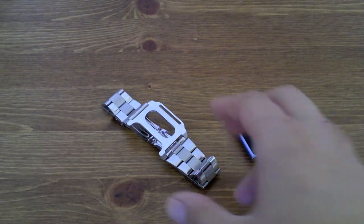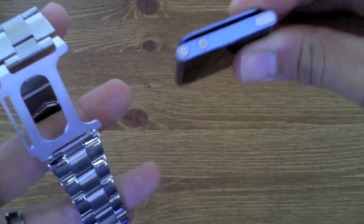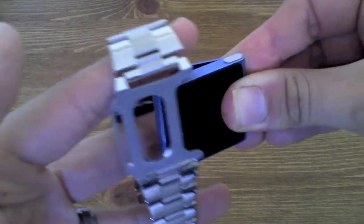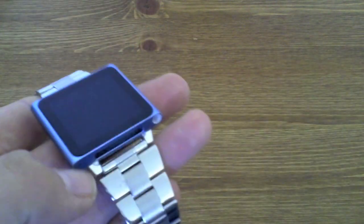It holds your iPod Nano really, really nicely and securely. To fit it, all you need to do is open the clasp on your Nano, slide it in, and just where you've got that opening there, make sure it fits in — and it's going to fit really, really tightly.